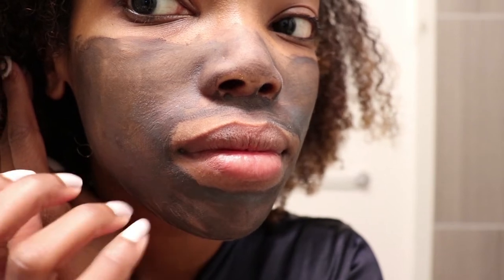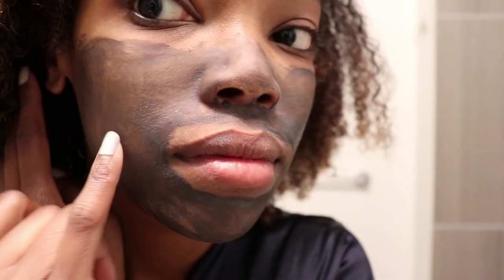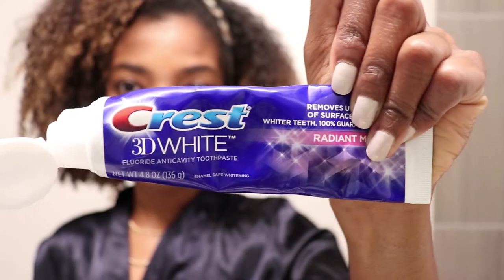I did end up patting my face dry with a washcloth this time. After this I went ahead and brushed my teeth using my Philips Sonicare Diamond Toothbrush, my Crest 3D White Toothpaste, and then I went to town.